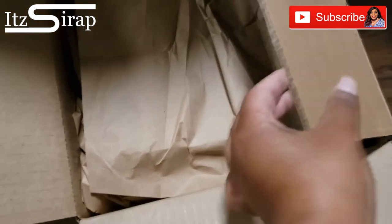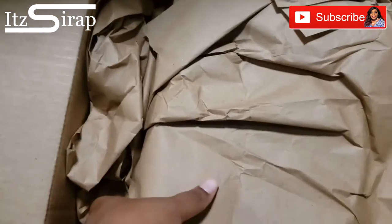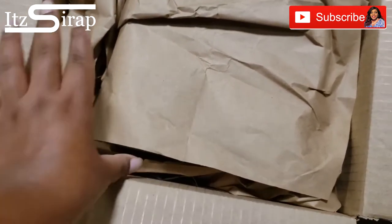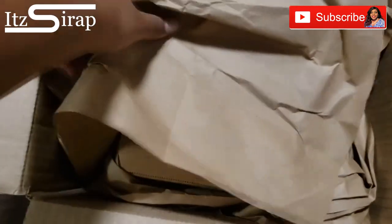Let's see what's inside, I'm so excited. They always put this paper in here — I keep this paper so I ain't gonna rip it up.